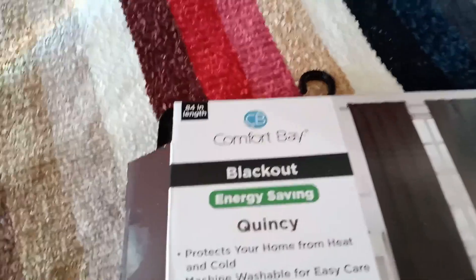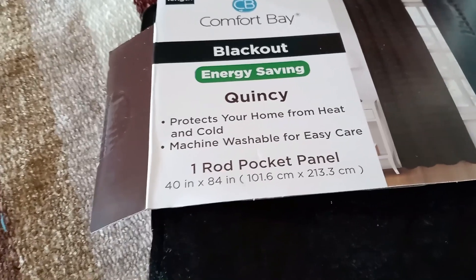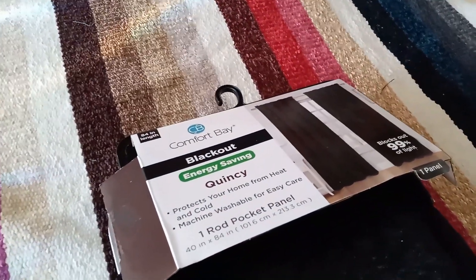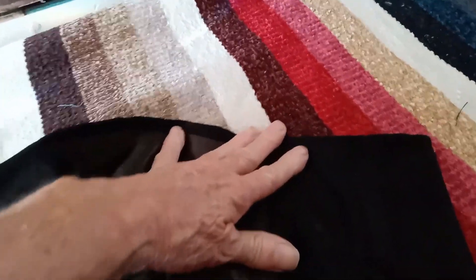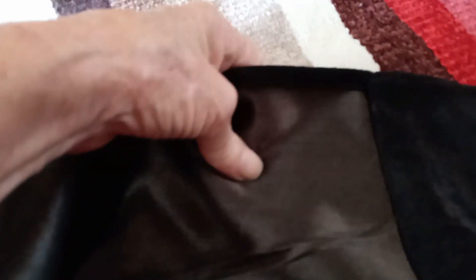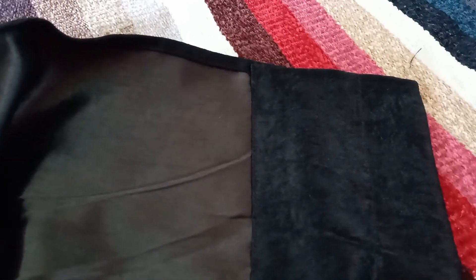These are the blackout curtains that I bought at Dollar General for $15 for one rod pocket panel, which is 40 inches by 84 inches — thermally insulated and blackout. To find fabric like this at the fabric store is very expensive and almost impossible. This is the inside — you can see it has a shiny side. This is what it looks like on the outside; it's very thick with a good thick backing. This is what I'm going to use for the outside of my window covers — I'll just cut it down to the sizes that I need.